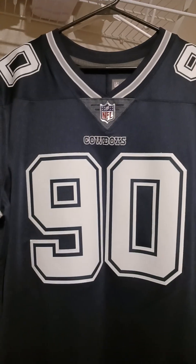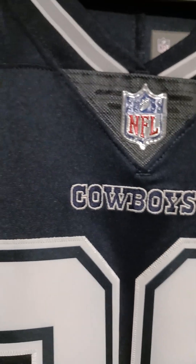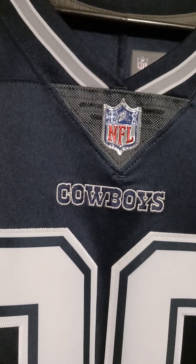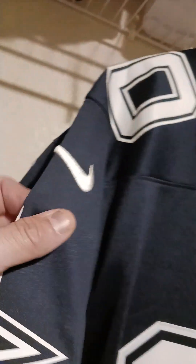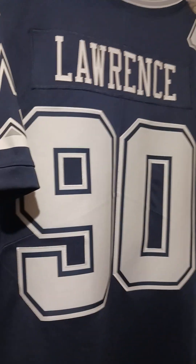This one is the Nike Vapor Limited jersey right here. This one's a single stitch outside — same thing as the elite with the chain mesh and the plastic metallic NFL shield. The Cowboys name is embroidered, the Nike swoosh is embroidered, and the numbering is single stitch. Coming to the back, you got that single stitch Lawrence right there, nicely done. I love this jersey, and I said I would love to have his elite.